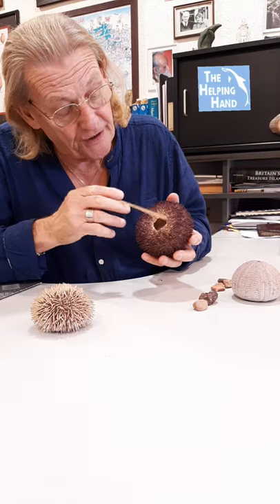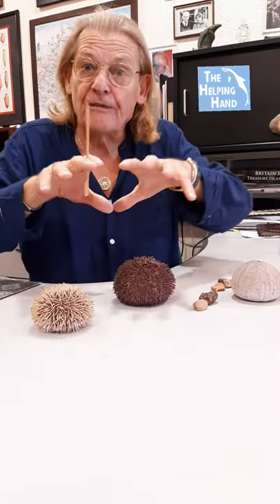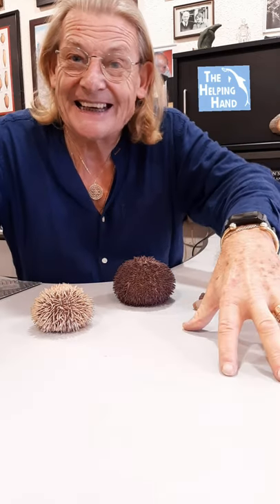What people don't know is underneath here — when their mouth is there and they're not dead like this one is — they have these lovely suckers that come down and cling to the rocks no matter what the storm.